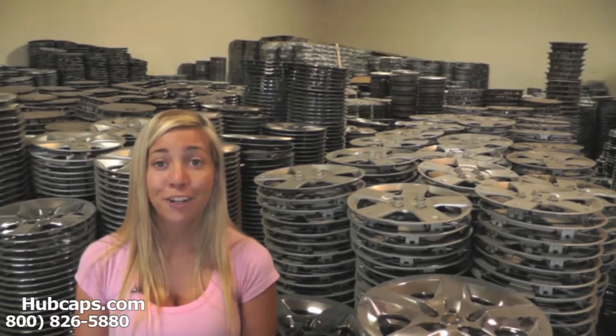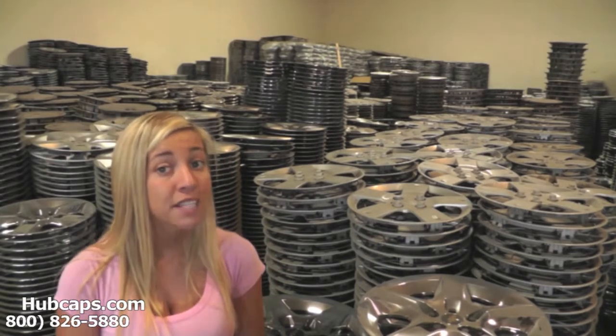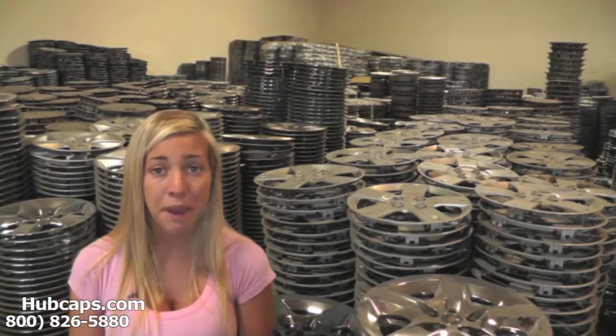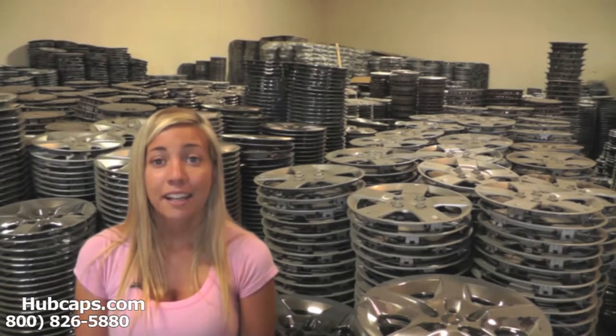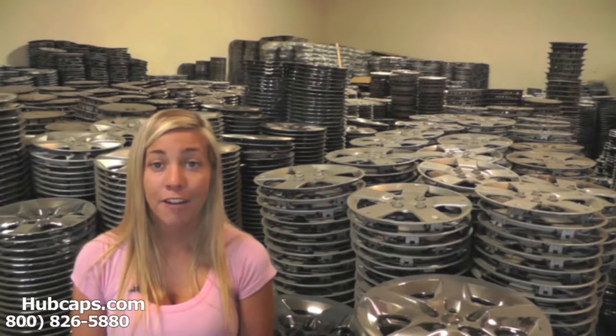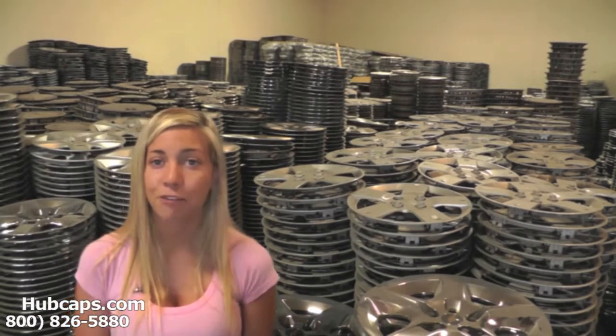Hubcaps.com offers free shipping. Time is money, so save both with us here at Hubcaps.com. We've been in business for over 34 years.